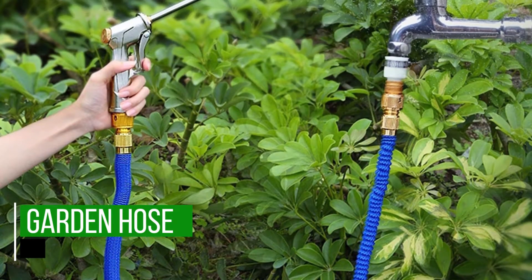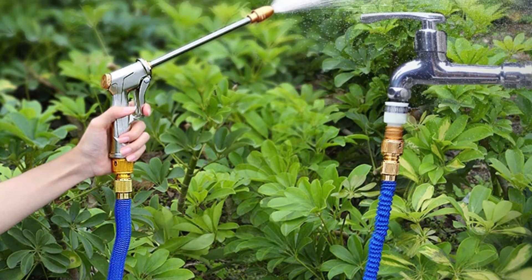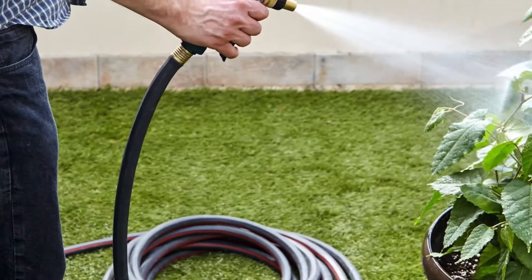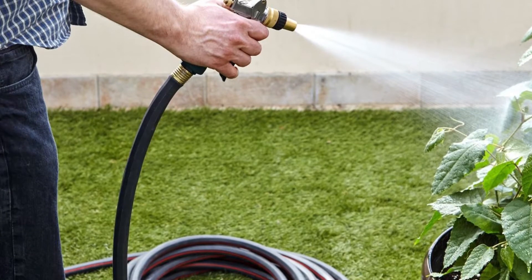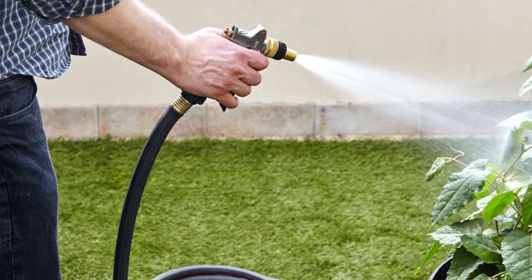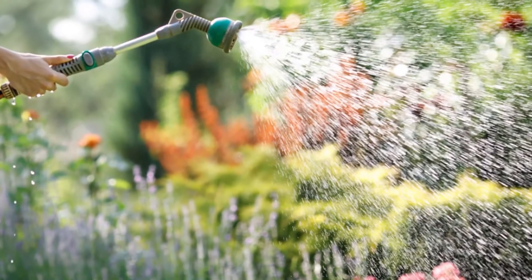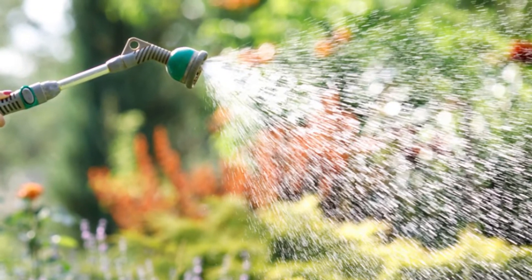Garden Hose. You'll need to water your plants from time to time, and one of the best and most practical places to start is a garden hose. This is easy to use since all you have to do is connect it to a tap and water your plants. You can use an adjustable nozzle that lets you change the pressure and reach of the water to avoid damaging plants that require low pressure.